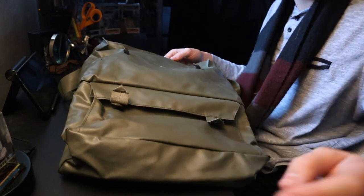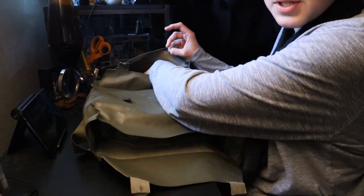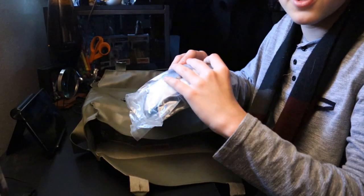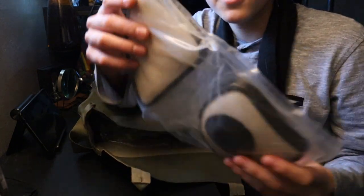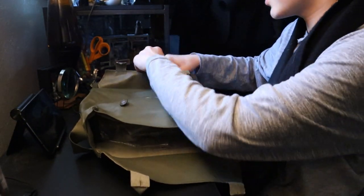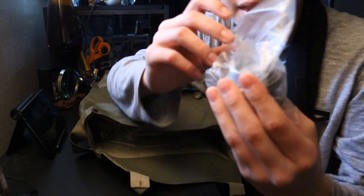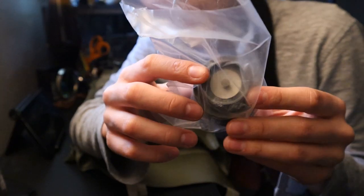Now that we've got it open, let's see what's inside. I'm going to go over the small pouch first. Inside we have our two cheek filters — they're supposed to go on the sides and you're supposed to breathe better with these. Also in this pouch we have these screw-on inhale valves for the filters.